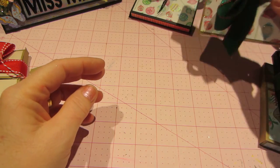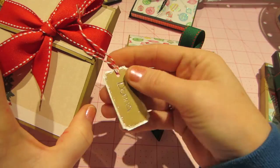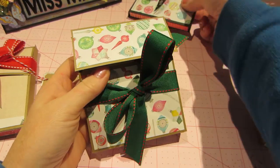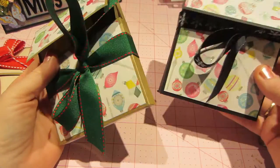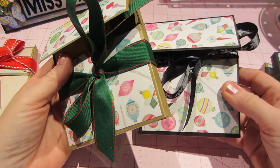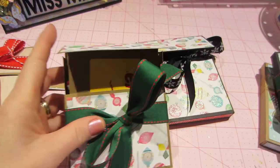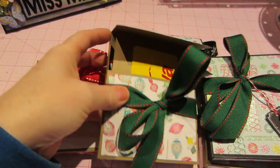I didn't put names on them yet. Like I said, I have my sister-in-law, but if anybody else pops up — I mean, tomorrow's Christmas Eve — but I think my nieces and nephews will probably get a couple of different gift cards and stuff like that. All right, so that's my papercrafty item.